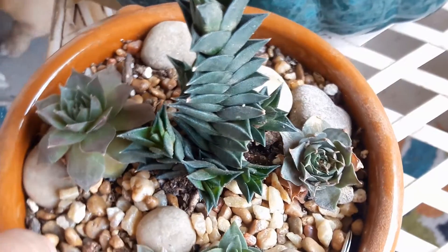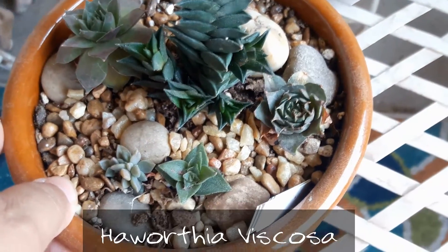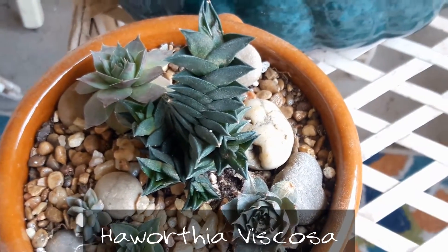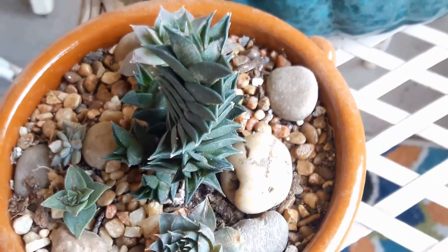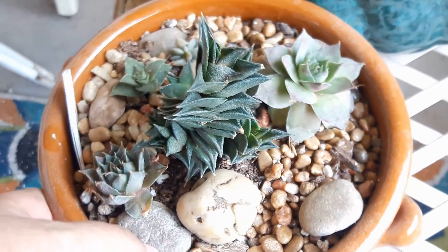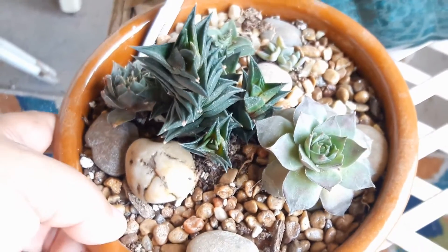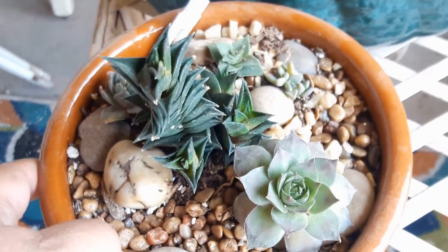Now this is a succulent dish that I created not too long ago. And the main succulent here is the Haworthia viscosa that's growing tall there in the stacked variation. You can see all of the little pups coming out the side. When I first got it from Mountain Crest Gardens, it had I think three. Now it has five, and the ones it did have are growing even taller.